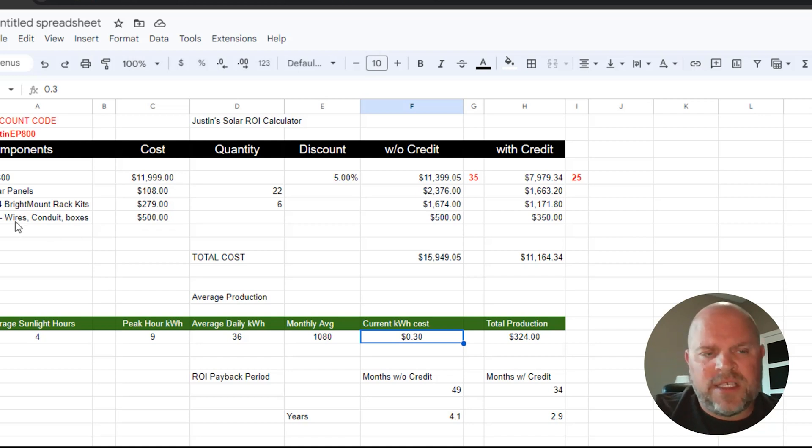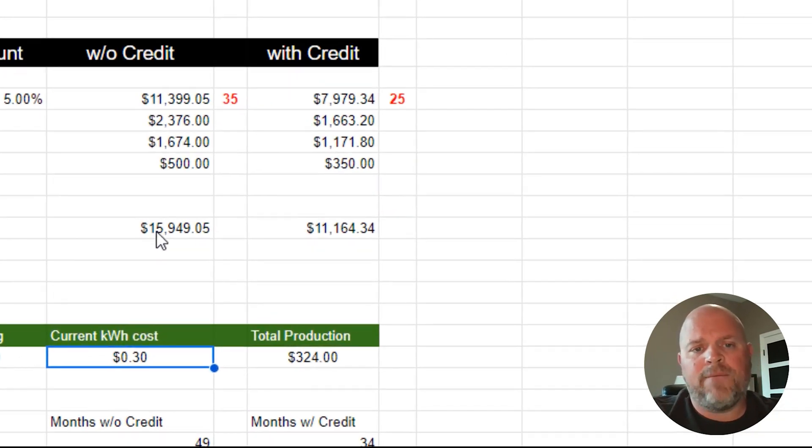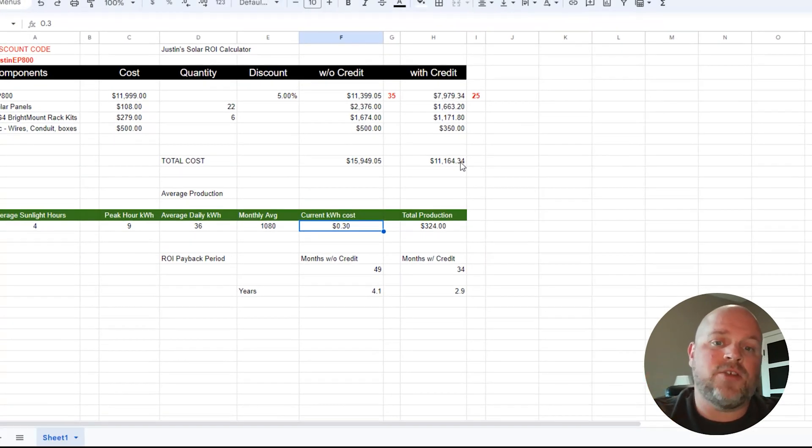I also added $500 for wires, conduit, boxes, and miscellaneous items — that could be plus or minus some — and you do get a tax credit on all equipment related to your solar system, bringing that $500 down to $350. So the total system cost without the credit is $15,949.05. With the credit, that comes down to $11,164.34 — giving you an 8,800-watt solar system with 15 kilowatt-hours of battery backup, an inverter, panels, and racking kit all included.